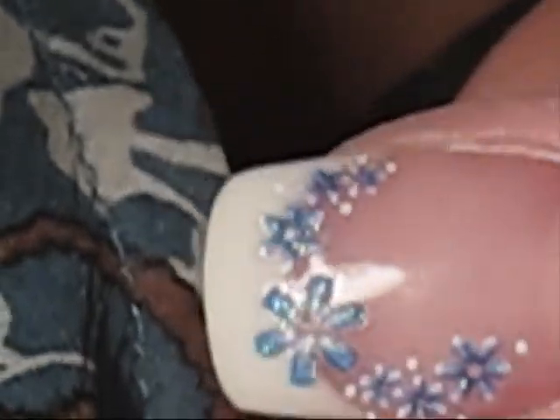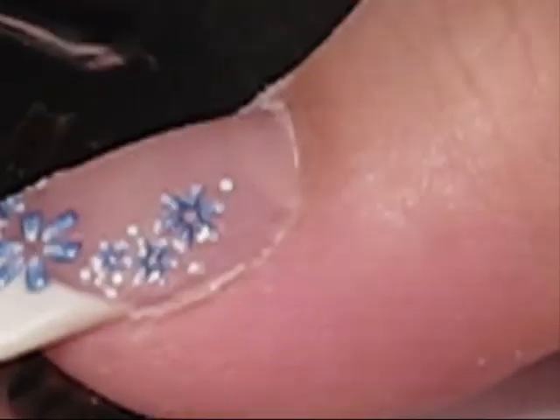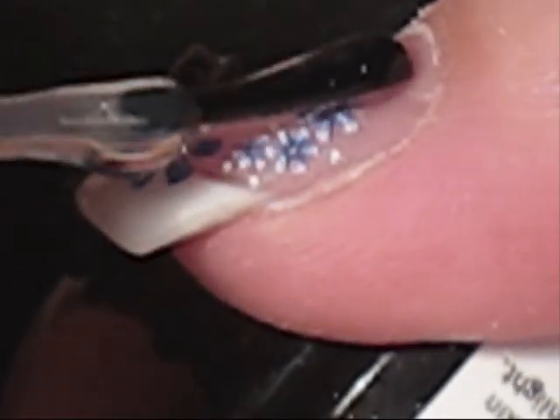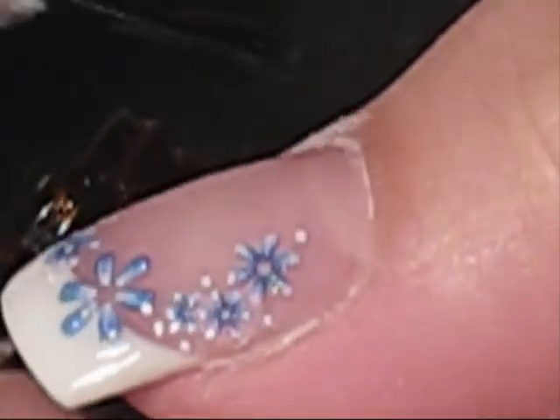So getting nice and close there — beautiful colours, aren't they? Those acrylic powders — that's NSI Attraction. It's just wonderful. It's definitely got to be the best product I've ever used. Just a nice coat of Glaze and Go straight over the top there.